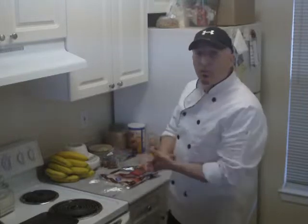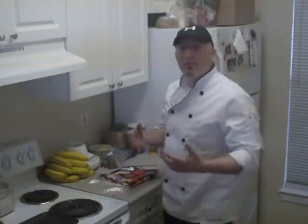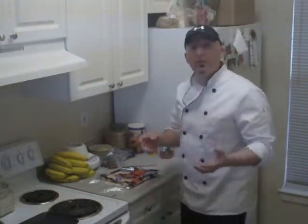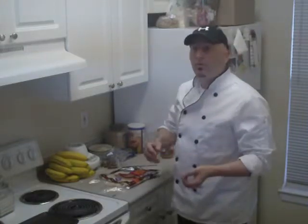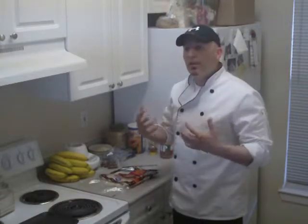Hello, this is Brian Robinson and welcome to my kitchen. What I'm doing right now is I'm going to teach you guys some really nice ways to cook and eat. We're going to do this program — it's going to be a regular thing, hopefully on a weekly basis. I'm going to teach you guys how to eat healthy and really enhance your body and be able to move forward with your abilities.